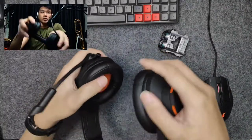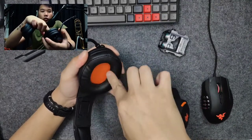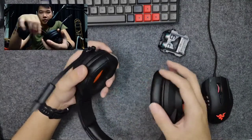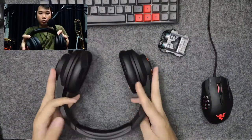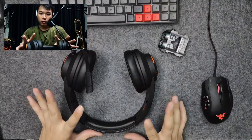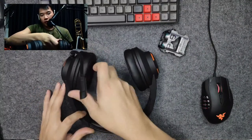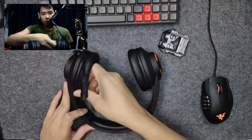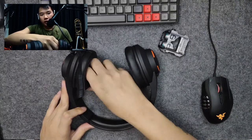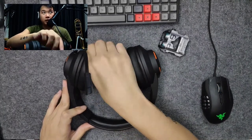This has an over-ear design, meaning the earmuffs go over your ears. So your ears are inside, and there is quite a fair bit of isolation — actually very good isolation for a headphone this size, because these are not really very big. The earpads are very plush and made of very soft PU material, which helps a lot with noise rejection from external sources.